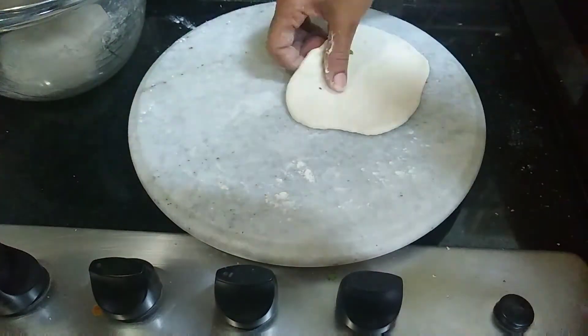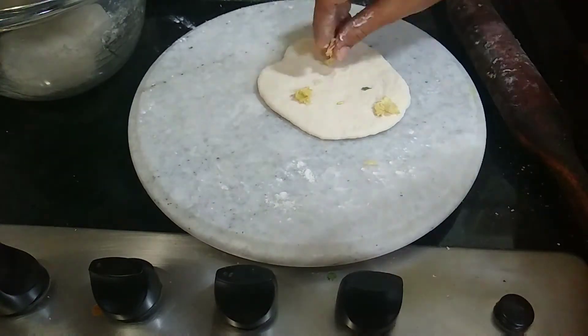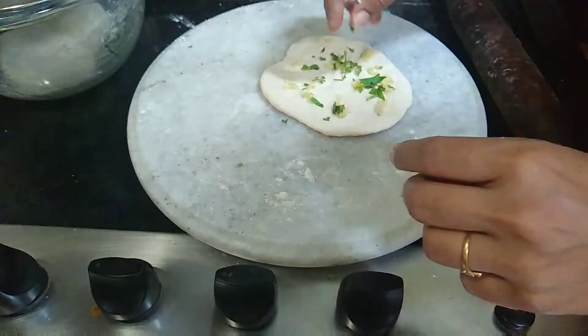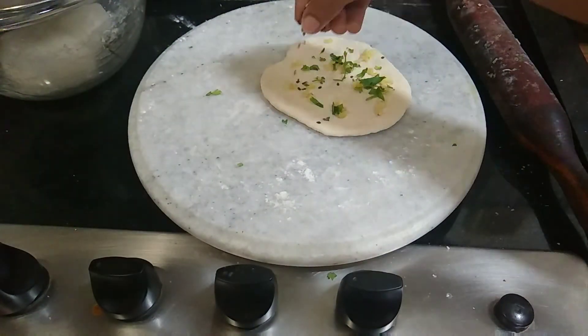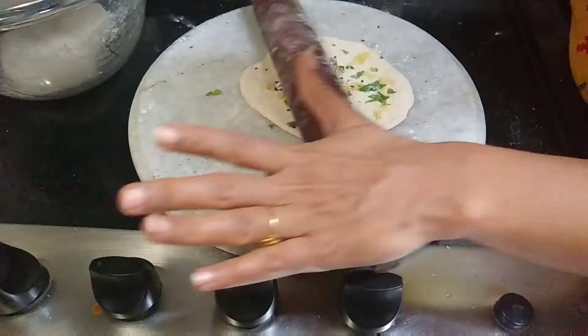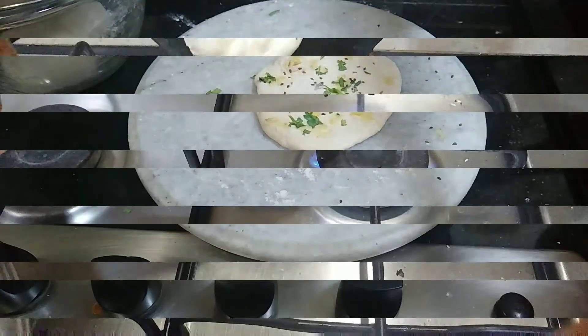This will be great as a side dish. You can serve it with mushroom, mutton, chicken, or gravy.